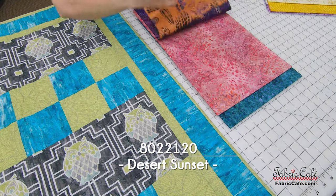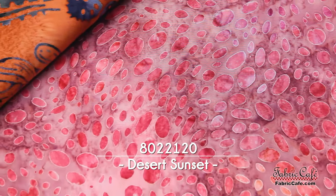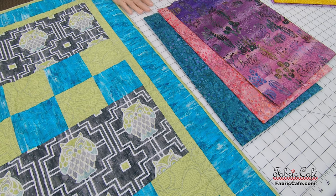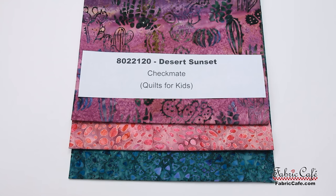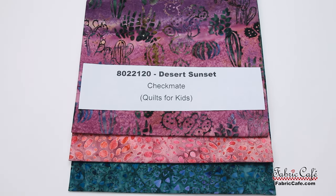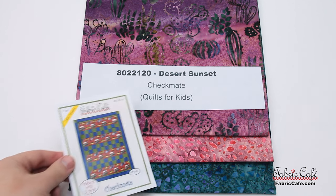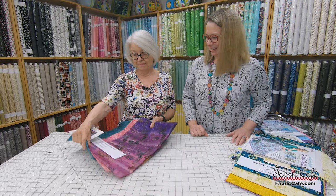So this is our number one fabric, and it will be in the big strip and give you all that color variation. And then we're going to take the number two and the three and make a four patch. Look how gorgeous that is together! Happy, happy, happy. All right. Here's your Desert Sunset, 8022120. Checkmate is your pattern, and Quilts for Kids is the book that pattern is in. That is fabulous.